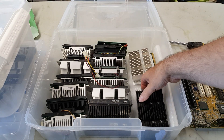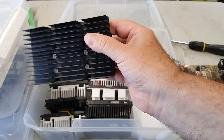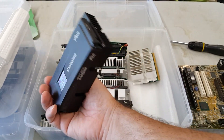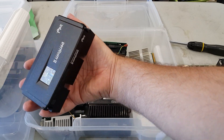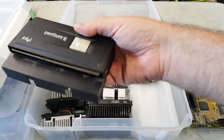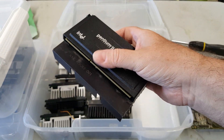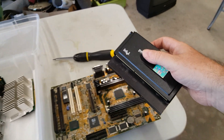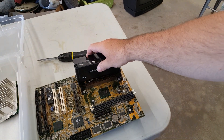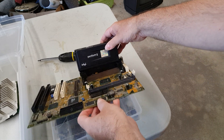Then we have this monster — this bad boy. You can't even really see the CPU but for the heat sink. This is only a Pentium 2-333, and as you can see, there's really no way that we're going to be able to plug this into a slot one motherboard. It doesn't fit. Everything's in the way.